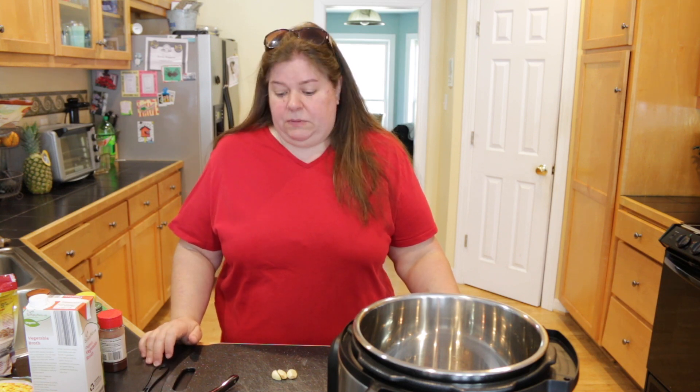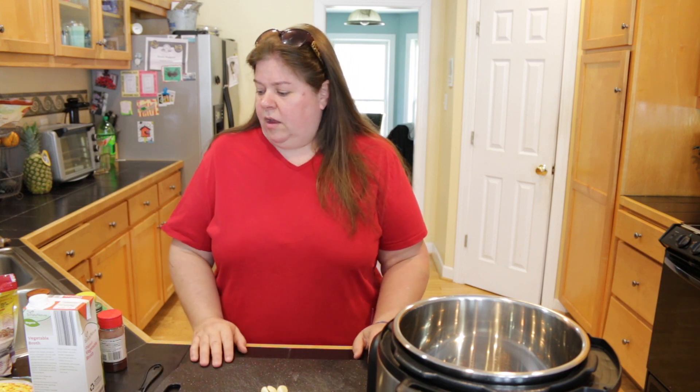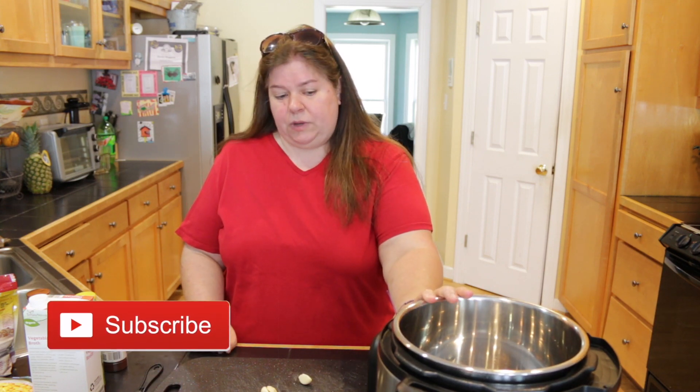So we are going to be making what's called a one-pot Mexican quinoa. Now this recipe, I've actually seen many variations of it, like on Pinterest and things like that. I've kind of adjusted a little bit of the ingredients and measurements to what I like and my taste, but feel free to do the same thing.